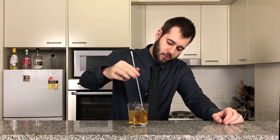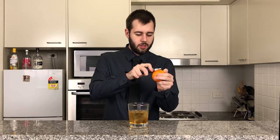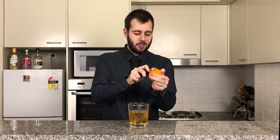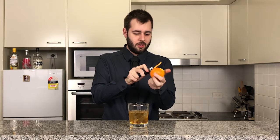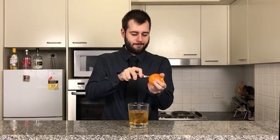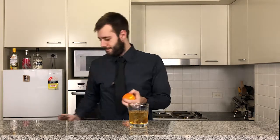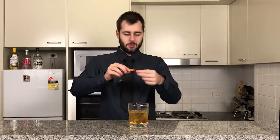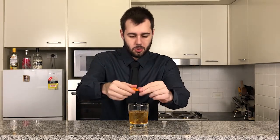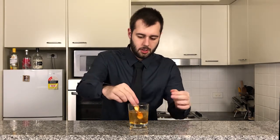It's got a pretty nice colour on it. Now we'll get a nice little bit of orange zest — be very careful with this though because this is a very sharp peeler. Just give it a nice little twist and that goes in.